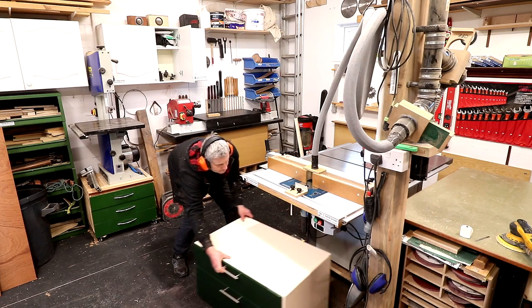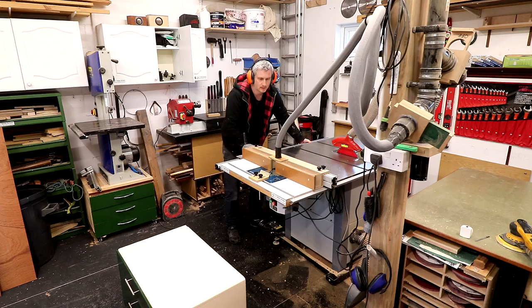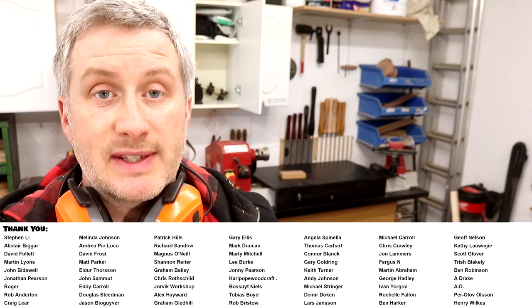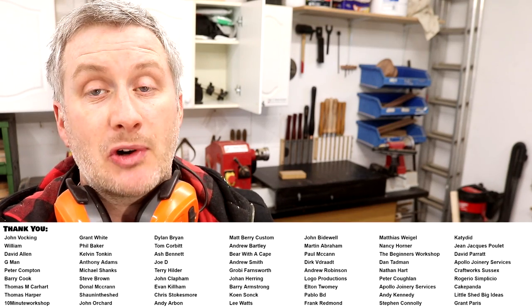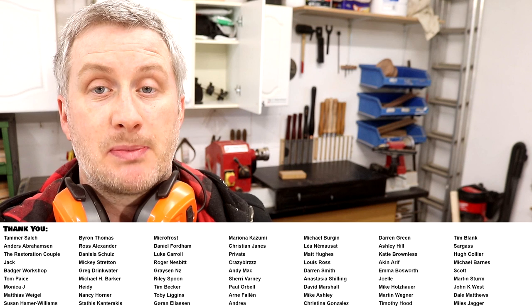One more thing to mention: my table saw is on wheels so I can move it around depending on the size of the workpiece. That's the router table done and I'm pretty pleased with how it turned out — definitely not perfect but it works well for what I need. Thanks again to SauterShop for the lift and the router motor. I'll put links in the description box below to the SauterShop website if you want to check them out, and I'll keep you updated in future videos with how this setup is working. Please subscribe for more weekly woodworking videos — you can also find links to YouTube channel membership and my Patreon page in the description box below.